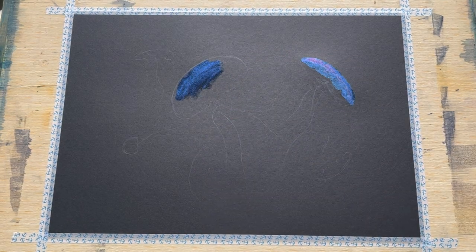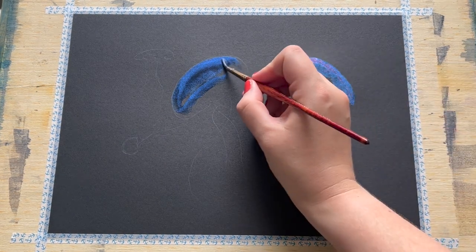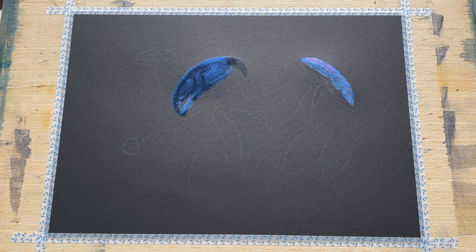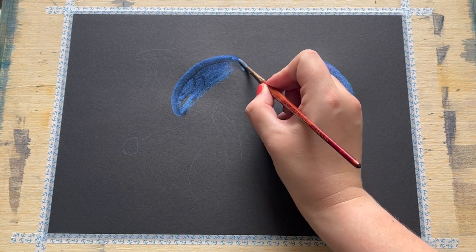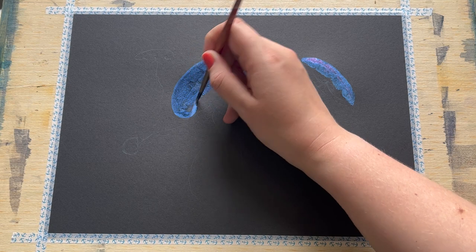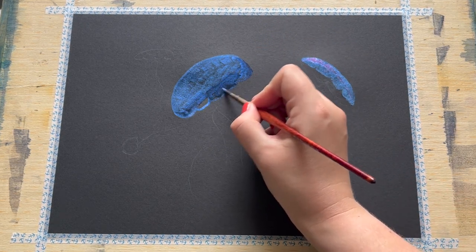I'm happy with that one for now, so I'm moving along to start on this larger jellyfish and doing exactly the same process — carefully using the lovely Moonstone blue to fill in the overall round shape. I'm using quite a light layer of paint because you can layer these paints up to create a stronger, more opaque finish, which is how I'm going to try to achieve that translucency so indicative of that classic beautiful drifting jellyfish shape.